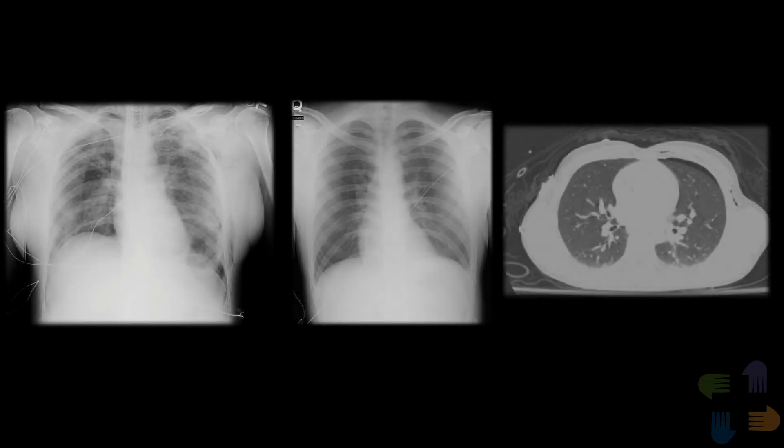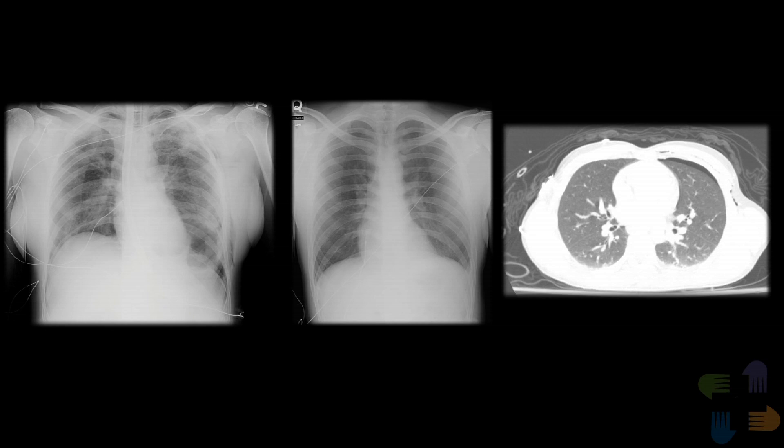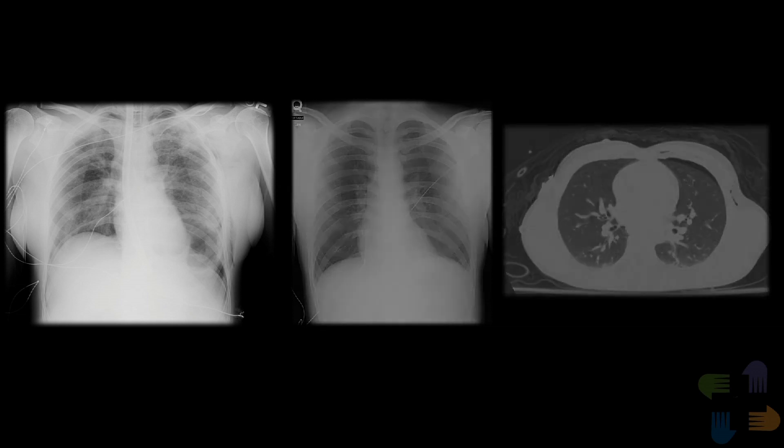Here are three cases where patients were found to have no lung sliding. Each case demonstrates a common clinical scenario in which the physician needs to decide whether to place a chest tube, obtain further imaging, or simply observe the patient.